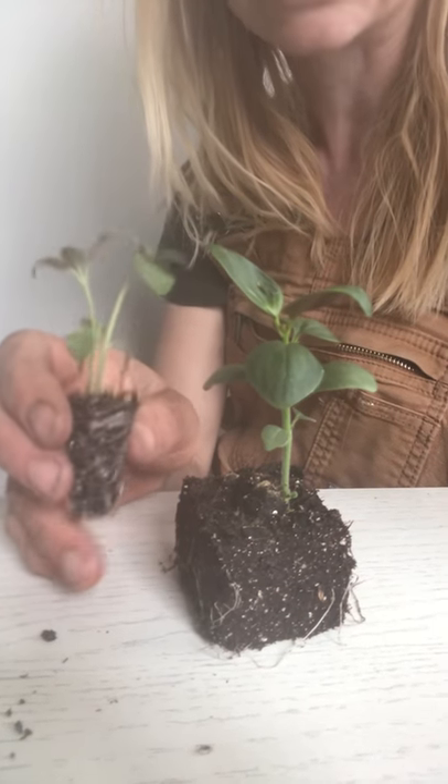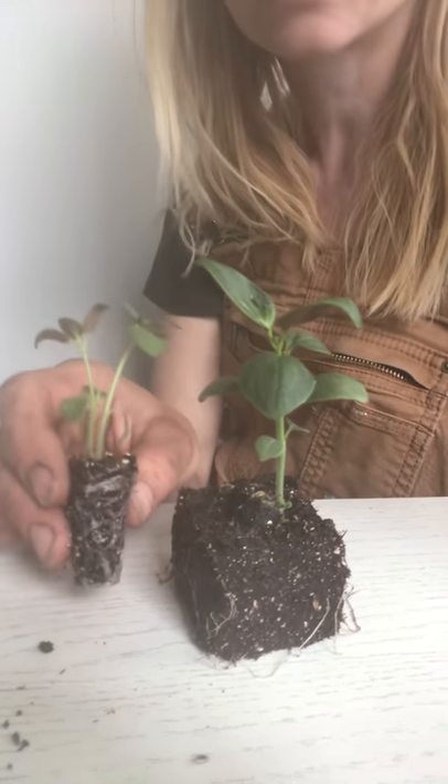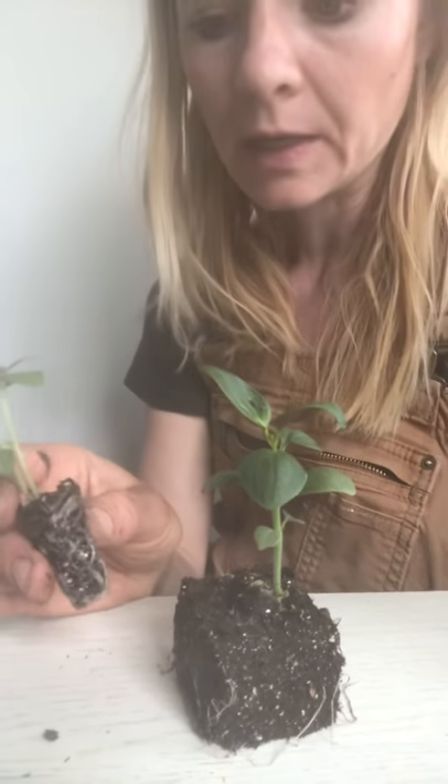When you go to transplant these out, this plug plant is going to go into transplant shock. Because it's been used to being in a container, and all of a sudden you're making it go out into the ground, it doesn't really know what to do in that environment, so it's going to require a lot more babying.